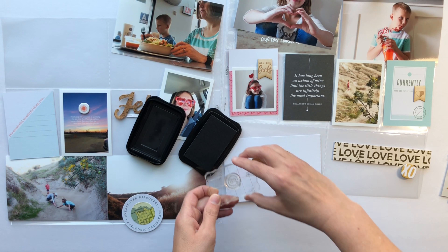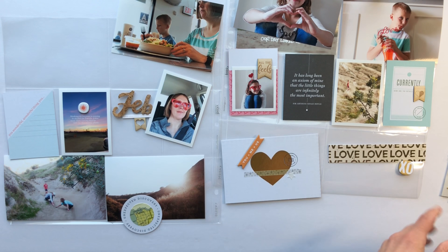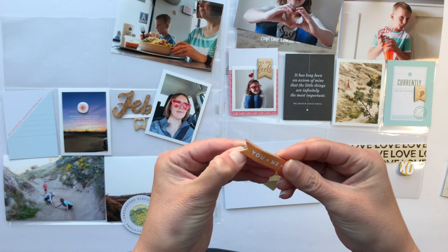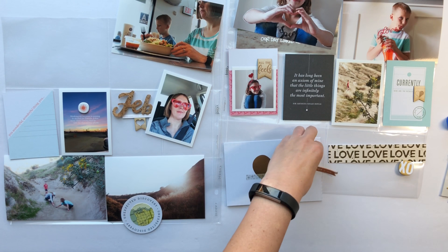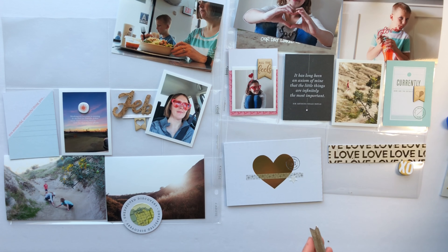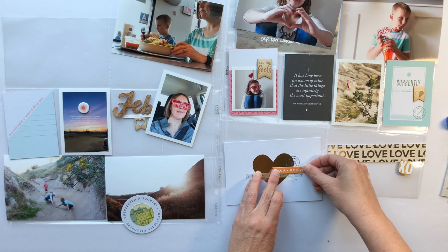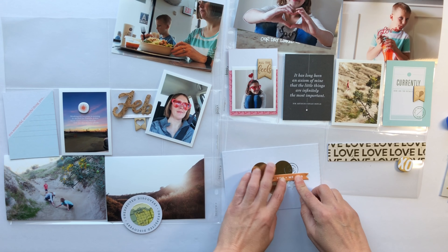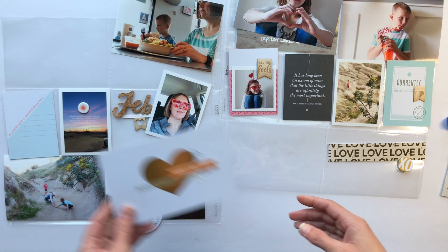Let me talk about a couple of the photos I have on this spread. The top one on the left-hand side was from when I took my son out for lunch — we wanted to celebrate one of his school achievements. I've got a little funny quote that I'm going to put on one of the journaling cards later. The two bottom photos on the left-hand side and one of the three by fours on the right were from when I took the kids out hiking. The weather in February was so pretty that we spent a lot of time outside.